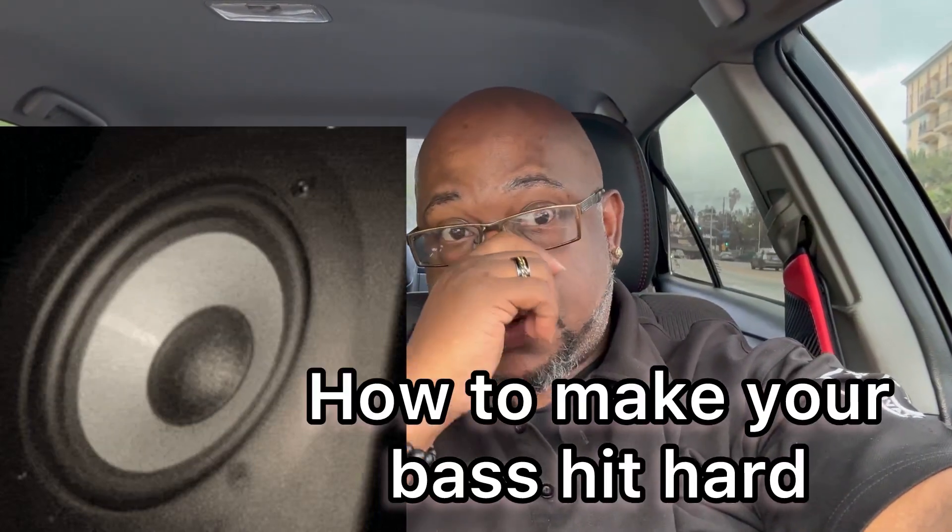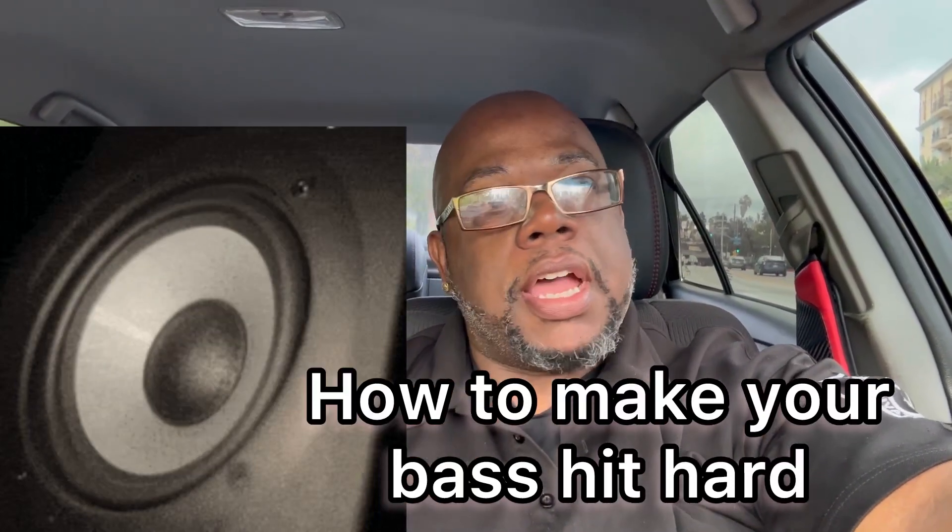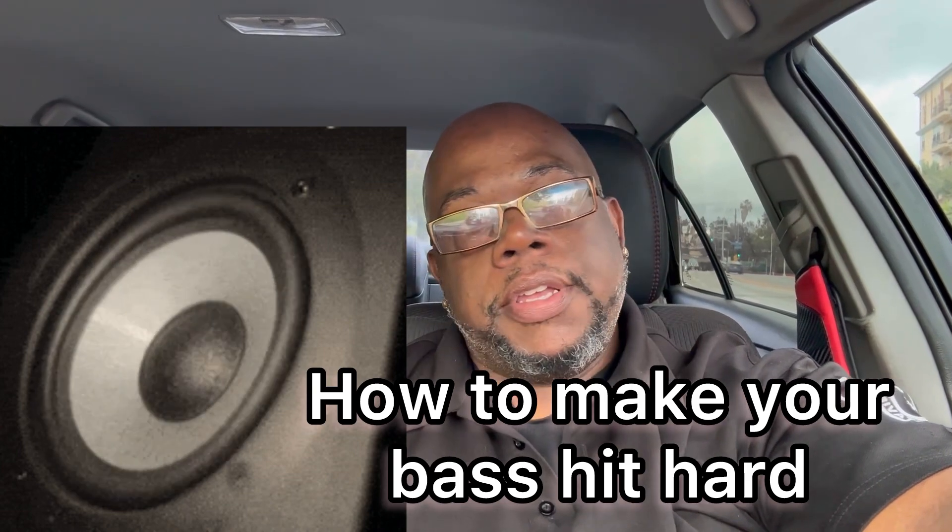What's up, all my bassheads? This is Image Design Audio. Today we're going to talk about punchy and hard-hitting bass. Somebody watched my other video, so I figured I'd break it down to everybody about what hard-hitting bass really is and what punchy bass really is.